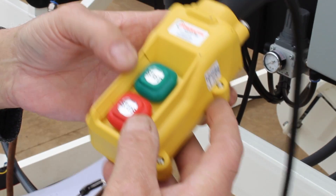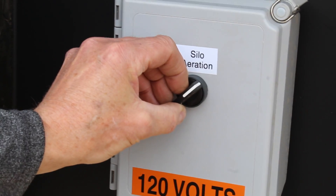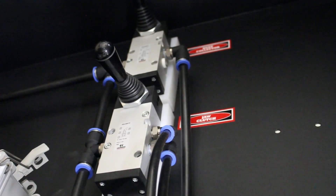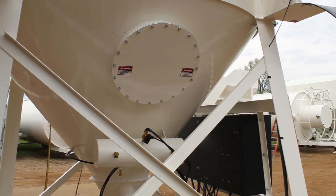Use the corded remote control to turn the auger on and off as needed. Turn on Salomar vibratory discs only as needed. Disengage the pull-down auger and empty the discharge auger if the silo is not going to be used for several days.